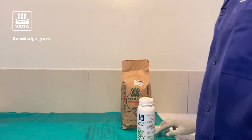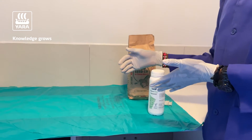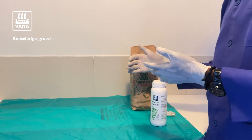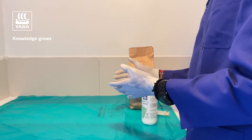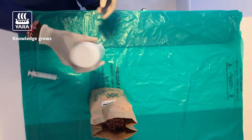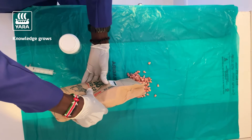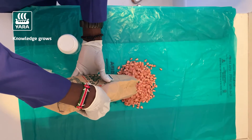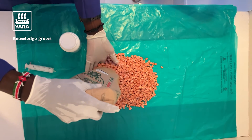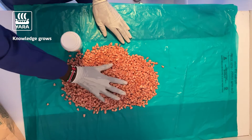There are several ways that you can use to treat your seed — it's very easy as I will demonstrate. What you need most importantly is a clean surface so you can put your seed. After shaking the product properly, pour your seed onto a nice clean surface — it can be a plastic surface, a gunny sack, or anything that you might have at the farm.